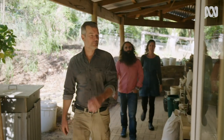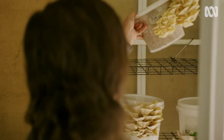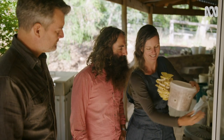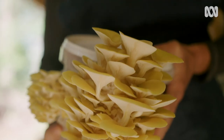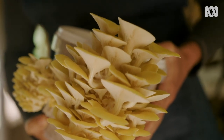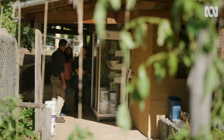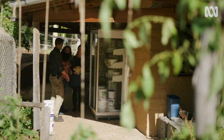Over here we've got a whole bunch of oyster mushrooms growing in buckets. It just doesn't look real — it's magical stuff. We grow oysters in this grow room all year round. They're quite tolerant of a bit of heat and a bit of cold. Most of the time mushrooms are grown on disposable plastic bags, but we just get these buckets from local cafes.